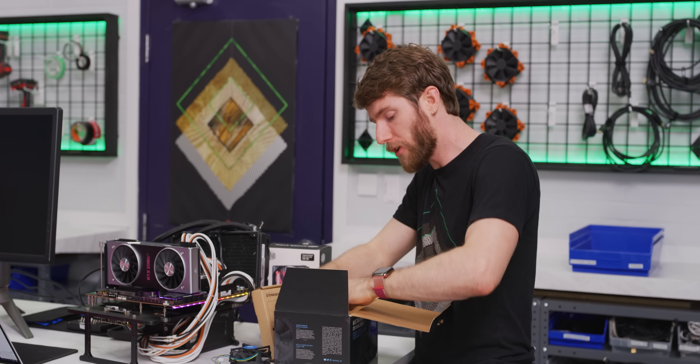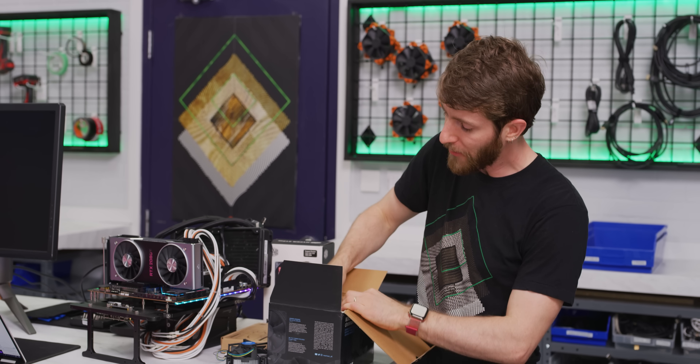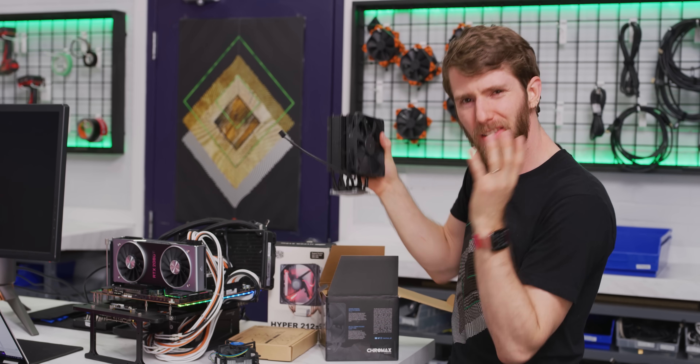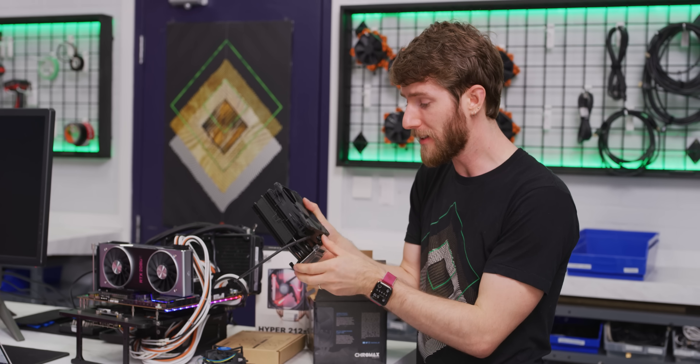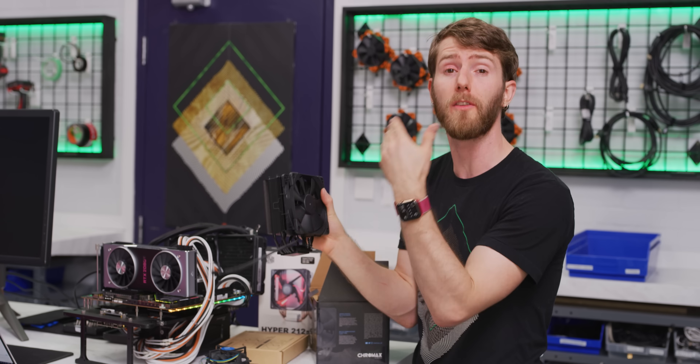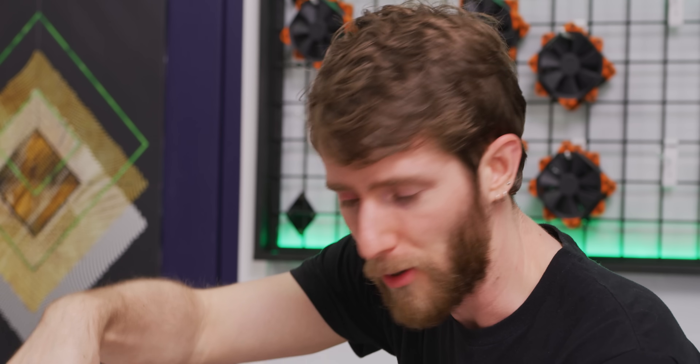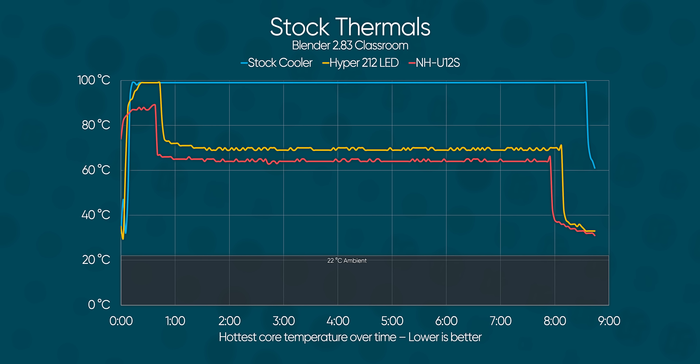We're going to spend another $20 and move up to a Noctua NH-U12S. Most of the performance differences I'm expecting here are going to be down to Noctua's superior fan design. They also have a much better mounting mechanism — strongly recommended.